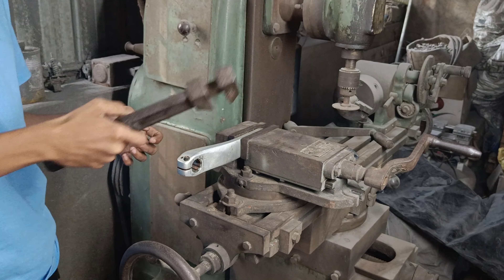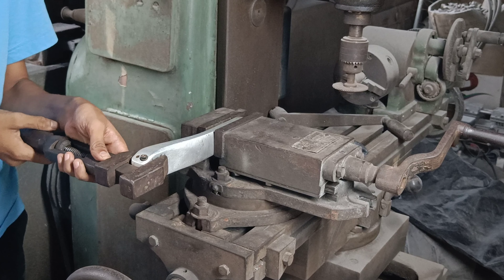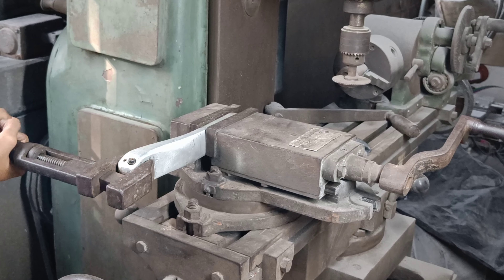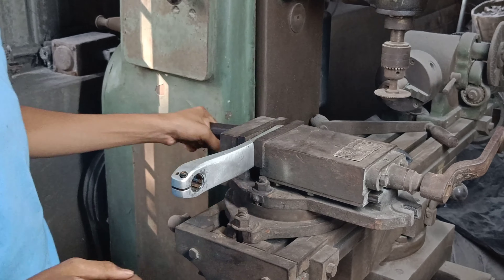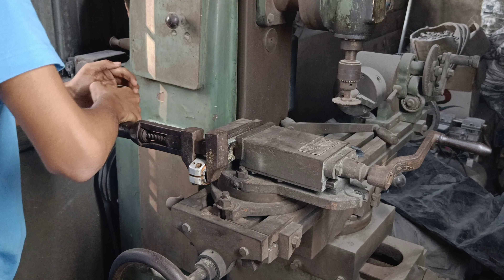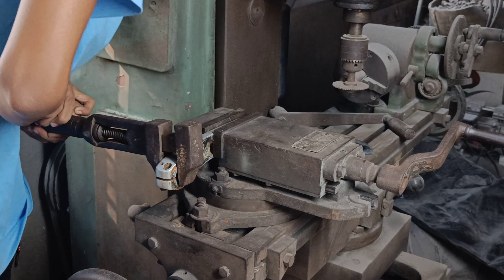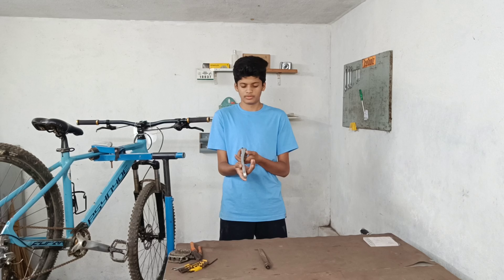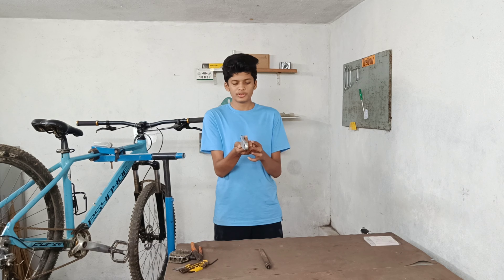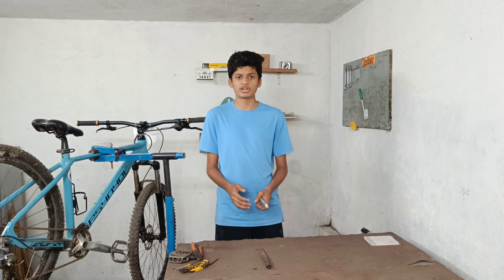Let's move to a sturdy and heavy machine vice and hope this machine doesn't move. The crank is straight enough and now it's in good shape. We'll quickly box it back and take a test drive. It was feeling a bit weird before because of this bent crank, and now we'll see how it feels.